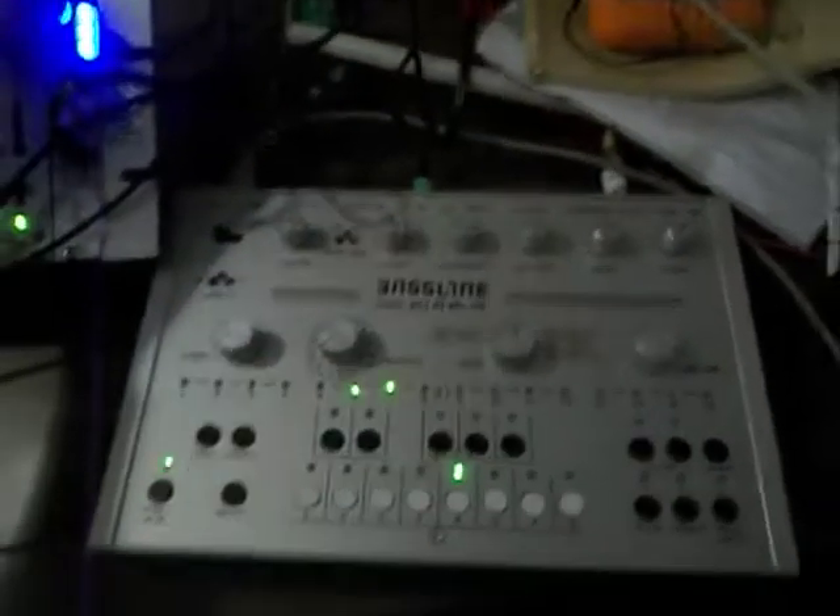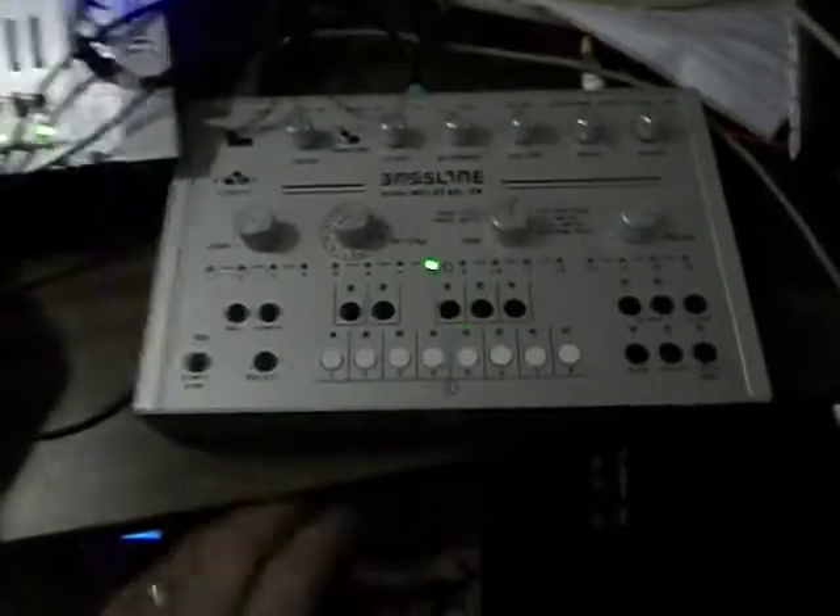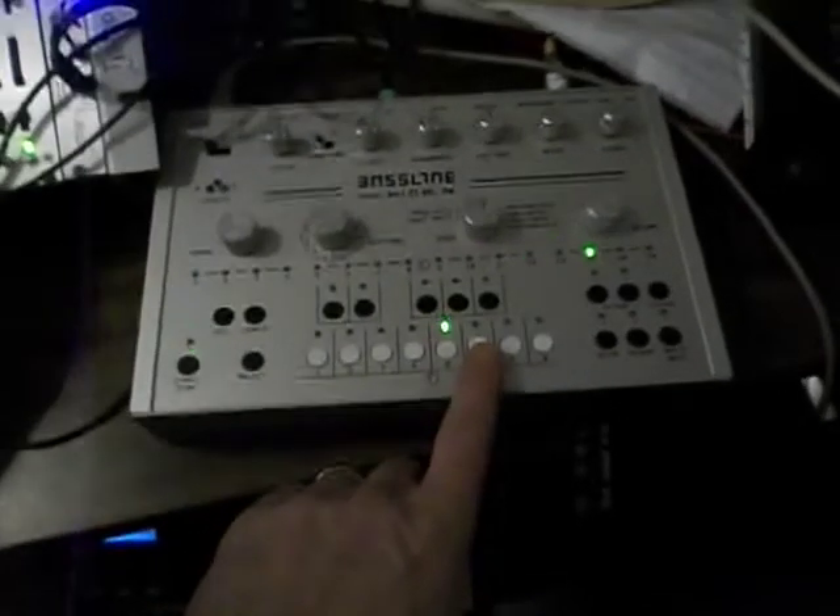Let's see what the 303 can do. It kind of sucks, doesn't it? We'll turn it off. In a minute we're going to get Paul on the Jupiter 8 and see what we can get. We'll be right back.